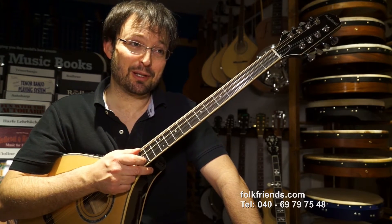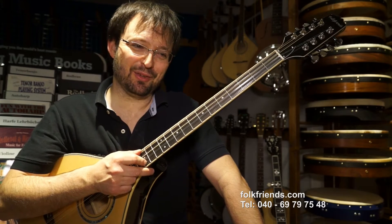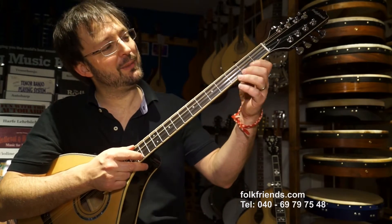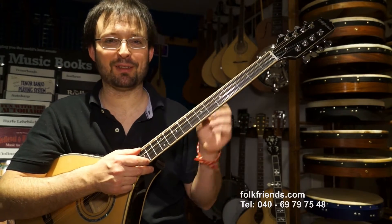Ich führe das einmal vor. Ich habe vorhin mit Volker zusammen ein kleines Sound-Snippet aufgenommen – also zweimal zwei unterschiedliche Instrumente mit Gitarre dazu. Und da hört man, dass die Melodielinien auf diesem Instrument deutlich besser zum Tragen kommen.